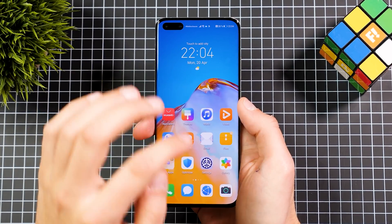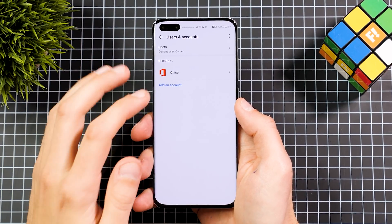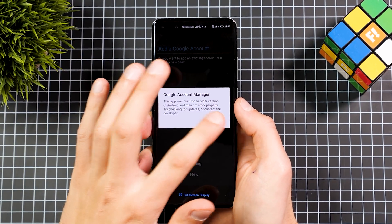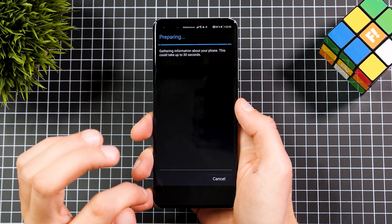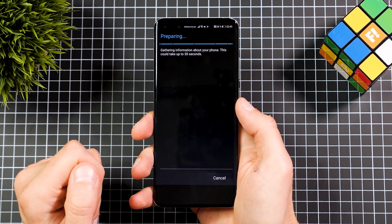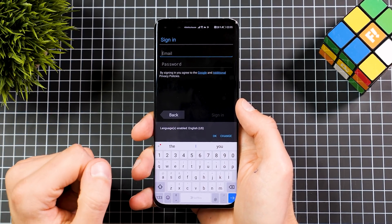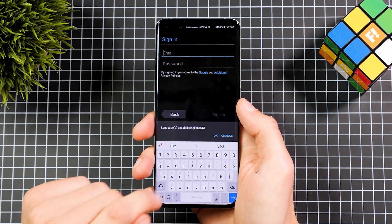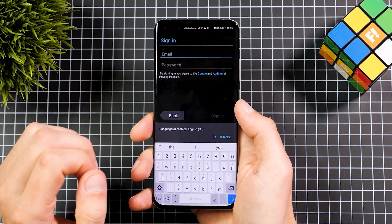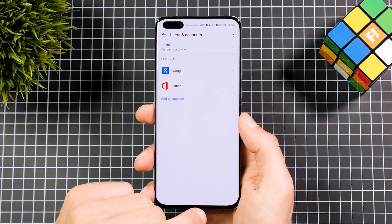After installing those, close the File Manager, go to Settings, scroll all the way down to Users and Accounts, go to Add a New Account, and choose Google. This is an older version of the Google Account Manager, so tap Existing. Make sure you're connected to the internet — connect to Wi-Fi — and sign in with your Google account. If you have two-factor activated, you'll need to sign in a second time. Make sure you log in with all the Google accounts you want to add, because this is the only step where you can add Google accounts — later it's not possible.